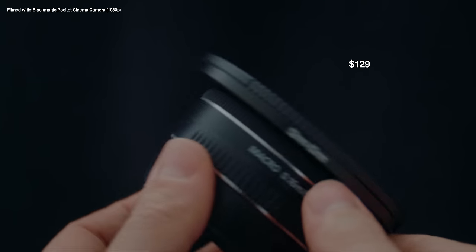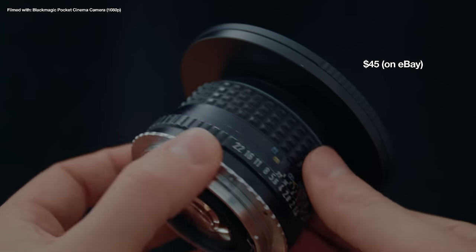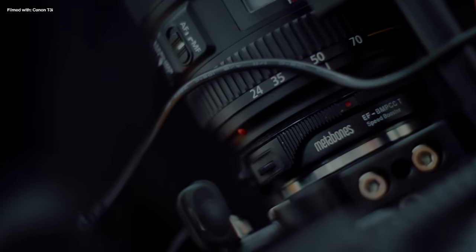My favourites for the T3i are this tiny 24mm along with the vintage 50mm f1.4 from Pentax, which you can find cheaply on eBay. The faster wider apertures on these lenses give me more chances to shoot at low ISOs without underexposing the footage. With the pocket camera I like to use a speed booster which kind of simulates a larger sensor, but if you're going to spend that much money you might as well put a decent lens on there as well.